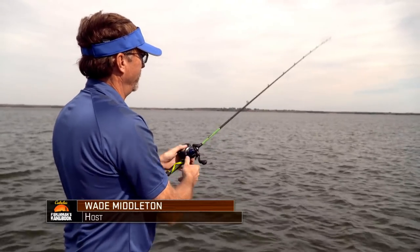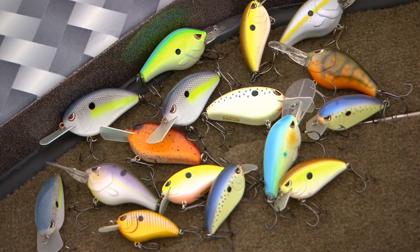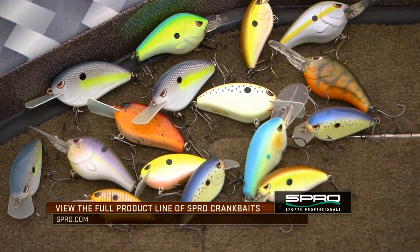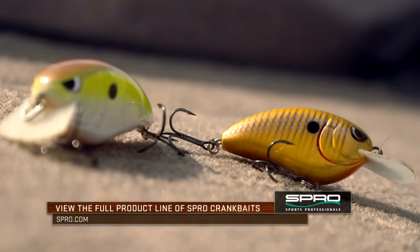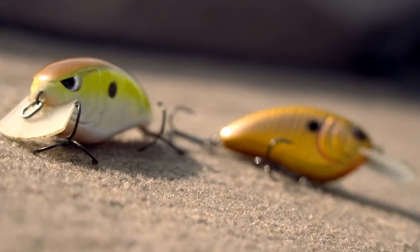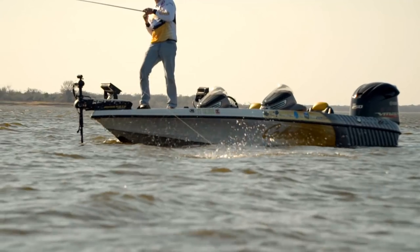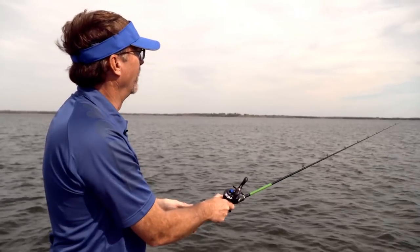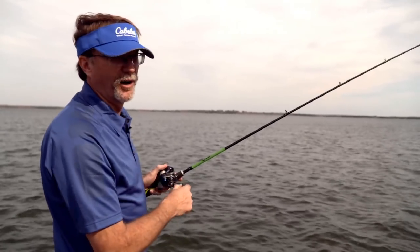I'd love to know how many different crankbaits there are in the world — it would be an astronomical number. The reason there's so many is crankbaits catch fish 12 months out of the year, every day in the right situation. As a fisherman, you've got to determine what that situation is and how to catch them — the color, the action, the depth, as well as the gear used to fish the crankbait.